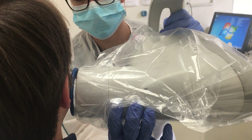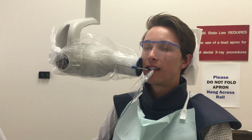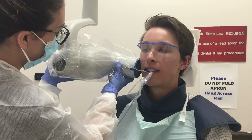Rule 4: Horizontal angulation. The central ray of the x-ray beam must be directed through the contact areas between teeth. This ensures open contacts. Rule 5: Receptor exposure. The x-ray beam must be centered on the receptor to ensure all areas of the receptor are exposed.